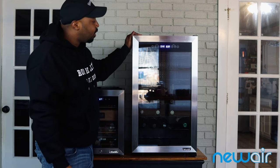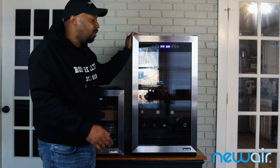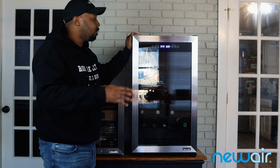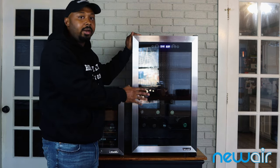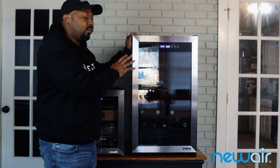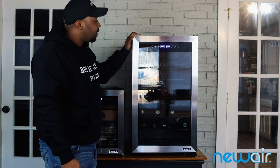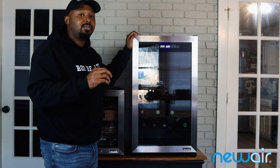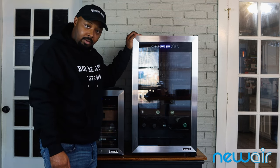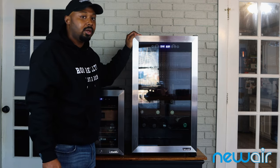This unit runs for right at $499, and I'll have a 10% off discount link below. It might not be something you've been considering, but it's a good unit not just for wine — you can store water, drinks, and more. Big shout out to New Air for sending this to me. This has been the New Air freestanding 43-bottle dual zone wine refrigerator — the name of the game is relaxation and enjoyment. Don't forget to be driven, never motivated — catch you on the next one. Peace.